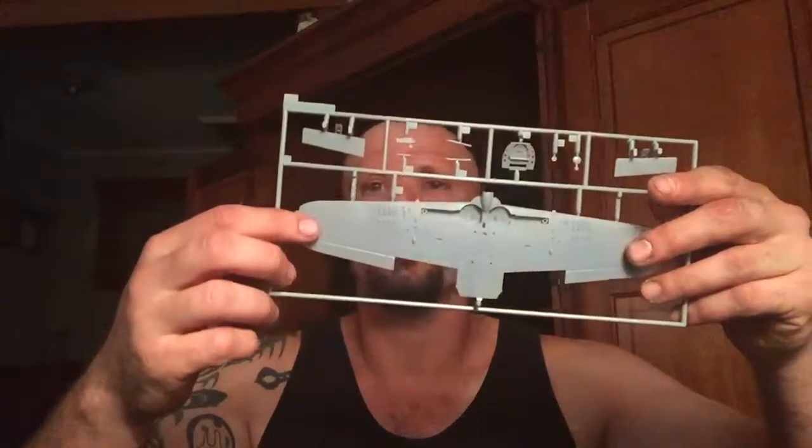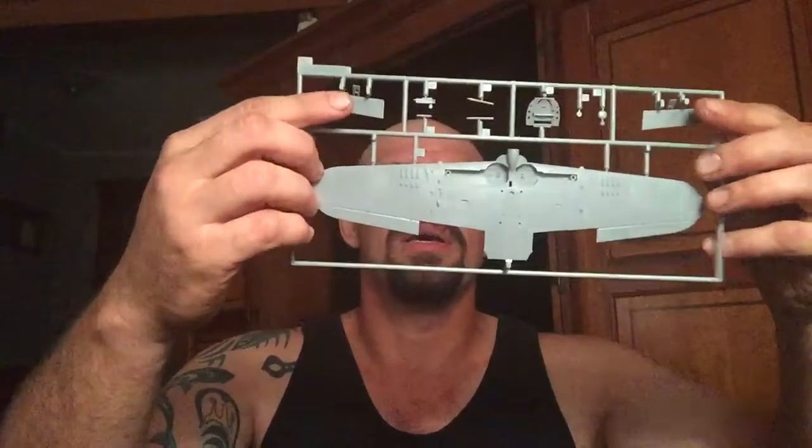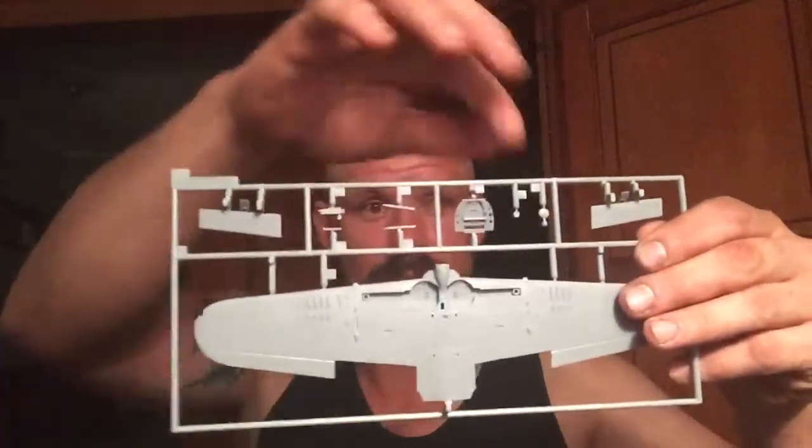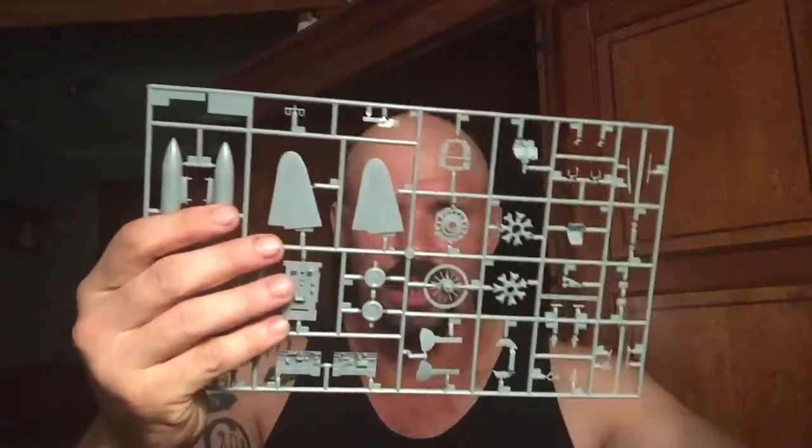Wing — you can use it if you want, I'm not gonna. The rest of the parts will be used, as you can see here, including the headrest and dive flaps. The rest of the parts — as you already know what's not being used.